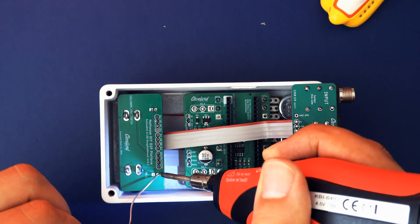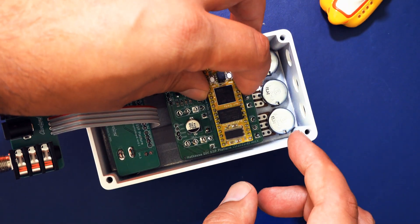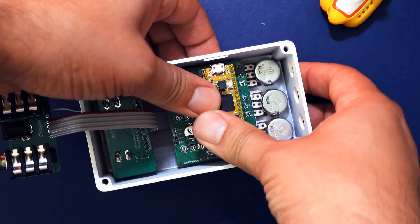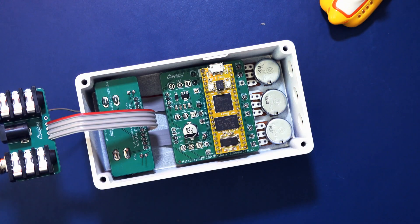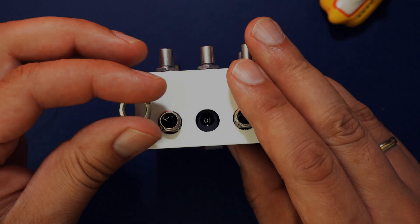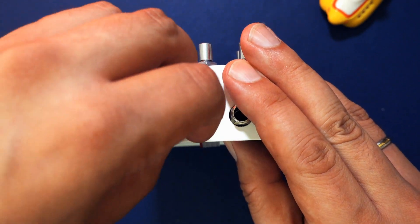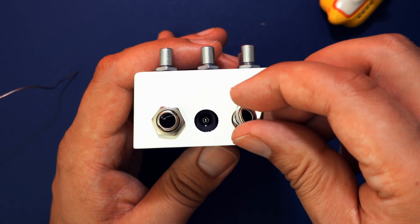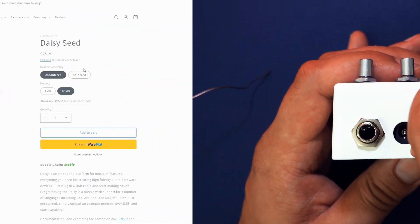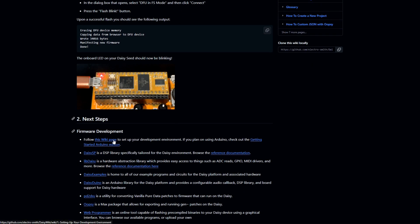You can now solder the LEDs to the board. Then push the Daisy Seed board into its header carefully — the USB part has its own hole in the enclosure so that's the direction it should face. After that, put the audio board into its place and fix it with washers and nuts. With that the assembly is done. Don't close the lid yet — we need to compile and install the firmware for the Daisy Seed, for which we need to push its buttons.